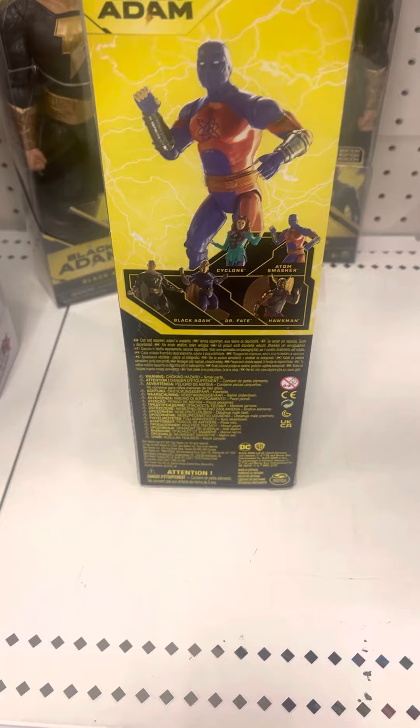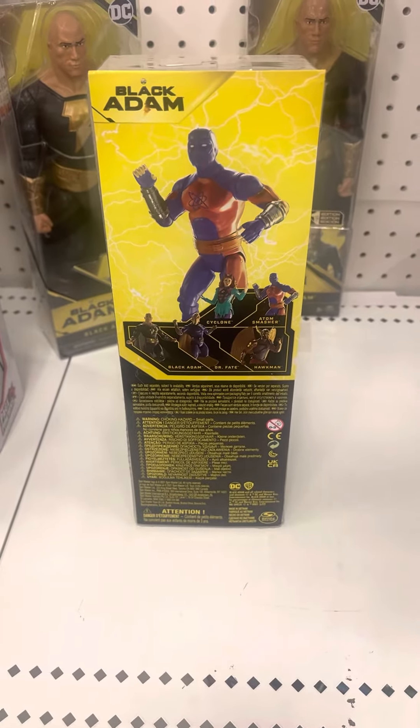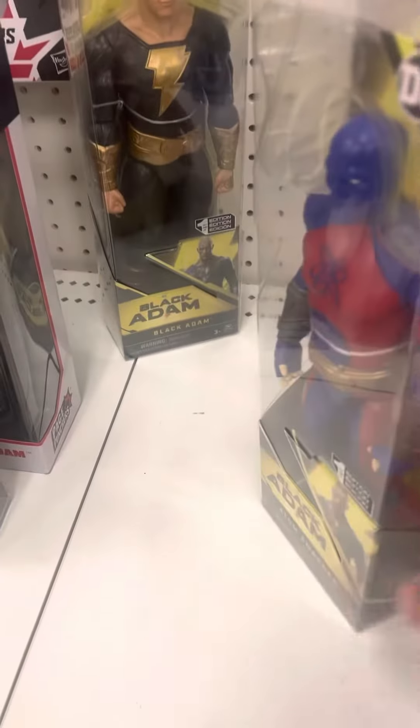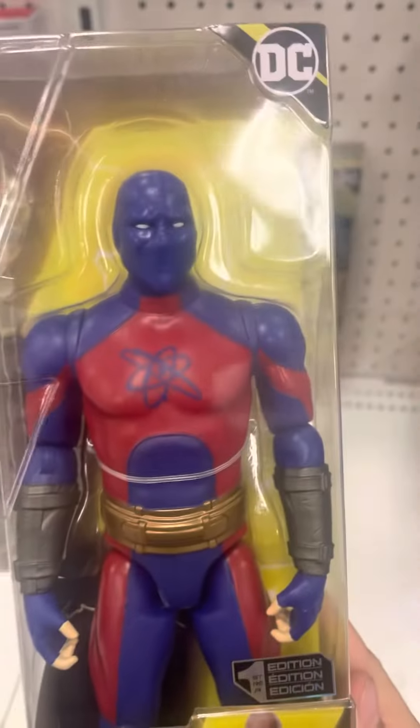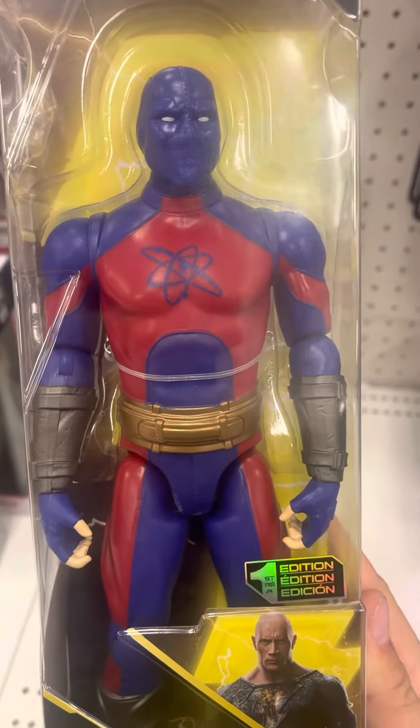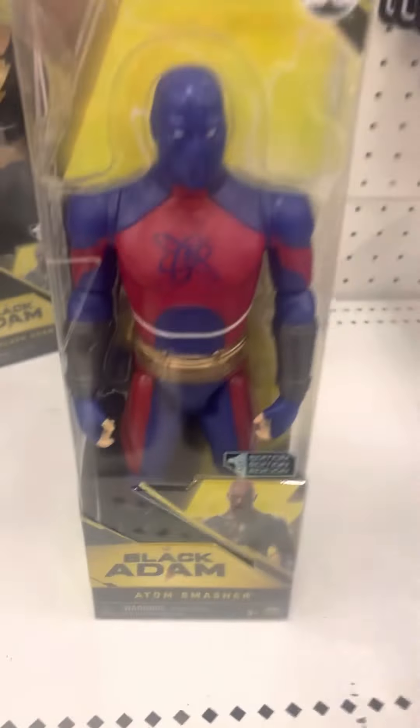Here's the back of the packaging with all the other figures available. This figure looks fantastic on the back of the packaging. Looking pretty cool — this head right there on this figure. This figure looks incredible.